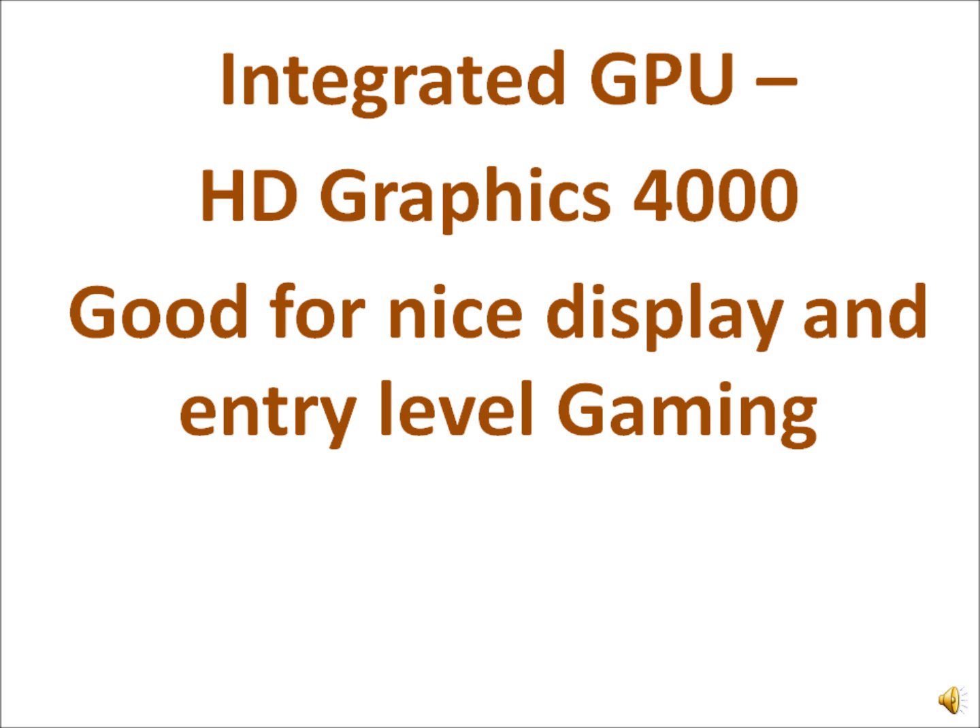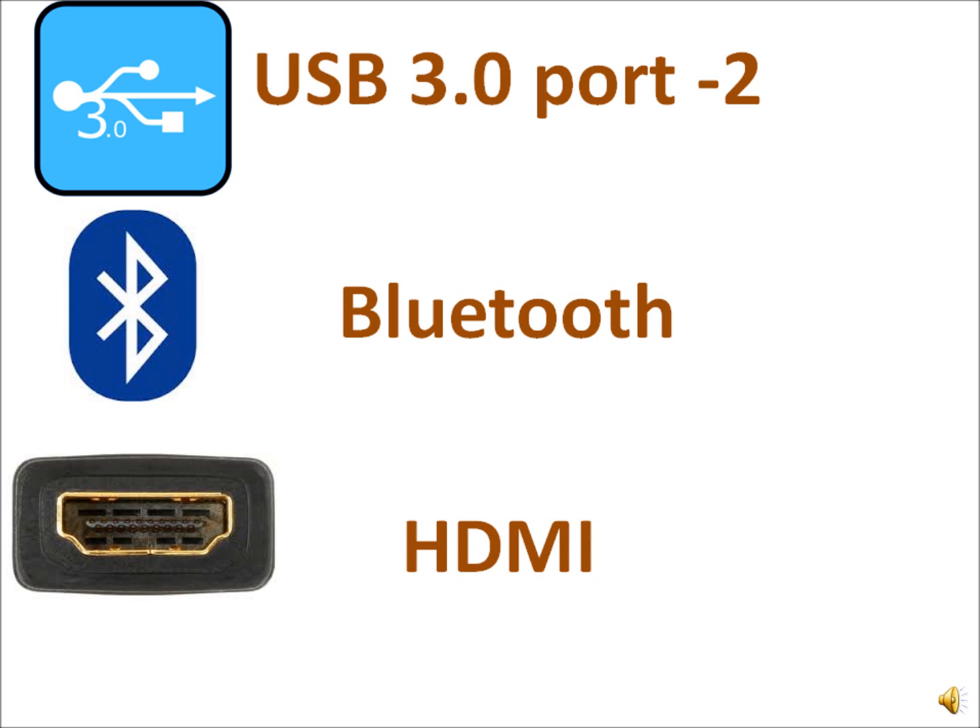There is an HDMI output, so if this screen looks too small you can connect a dual screen setup. The display is powered by Intel HD Graphics 4000, which is very good for display and video compression with its Quick Sync feature. The laptop also includes USB 3.0, Bluetooth, and HDMI connectivity.